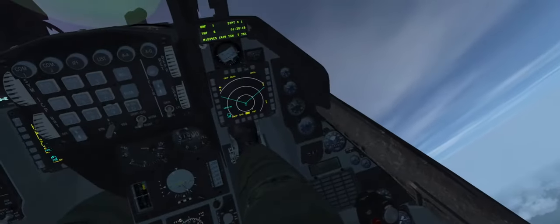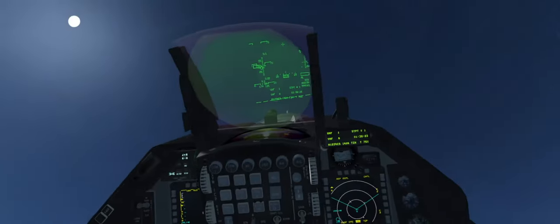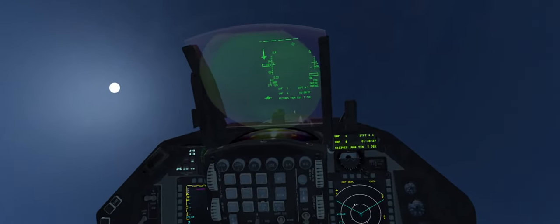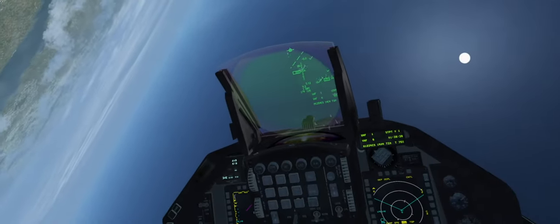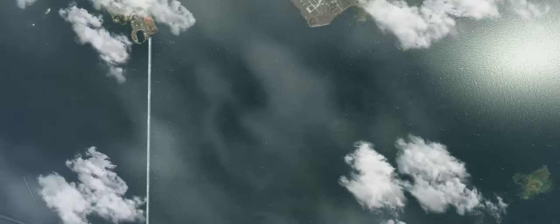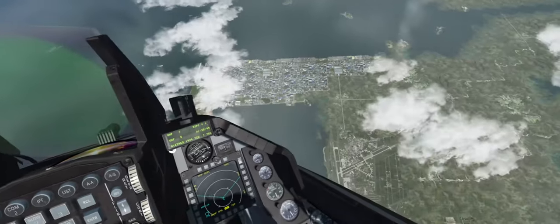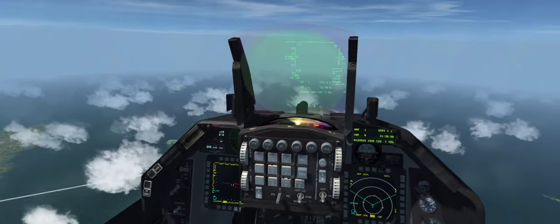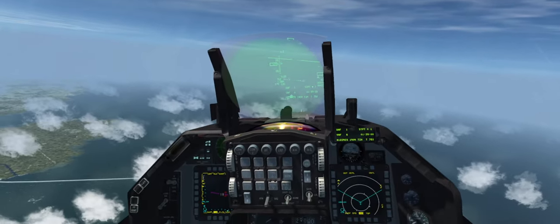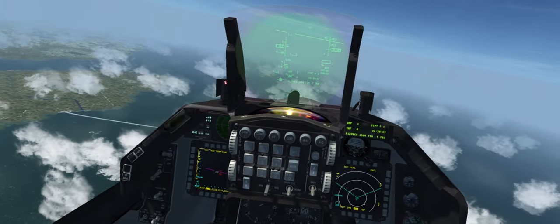30,000 feet. Stall horn. Let it figure it out. 36,000 feet. Let's not put it in a deep stall.